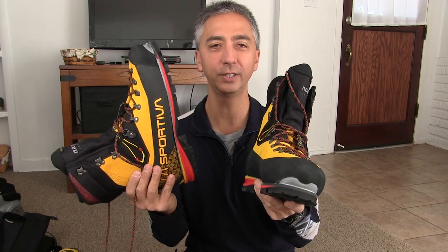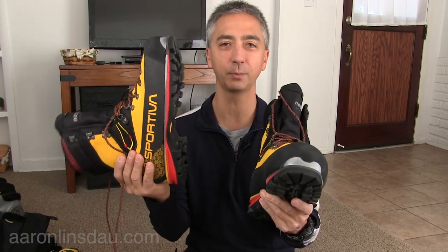The Nepal Cube GTX from La Sportiva — these have been some of the most talked-about boots on the market. I'm going to do an initial review of them today for you. But before I do that, please hit the subscribe button — that helps support my channel. And also please leave me a comment and let me know some ideas for reviews. Thank you very much.